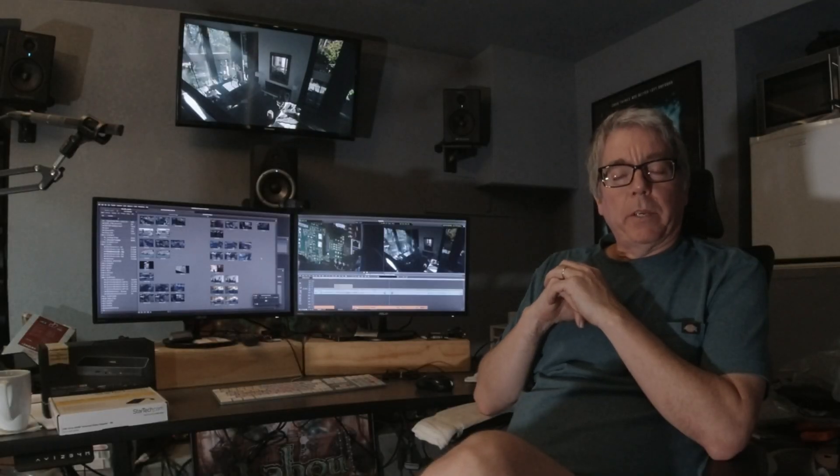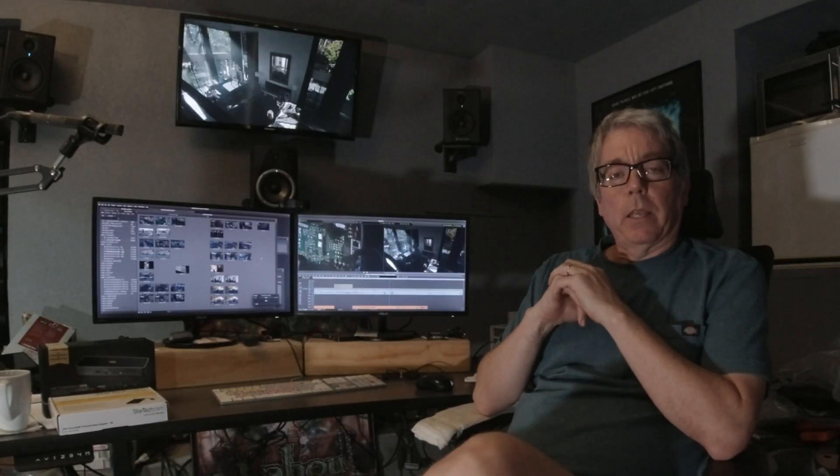Hey everybody, I'm Chris Conley. I'm a professional motion picture and television editor, and like many of us, I've been working from home the last few years.